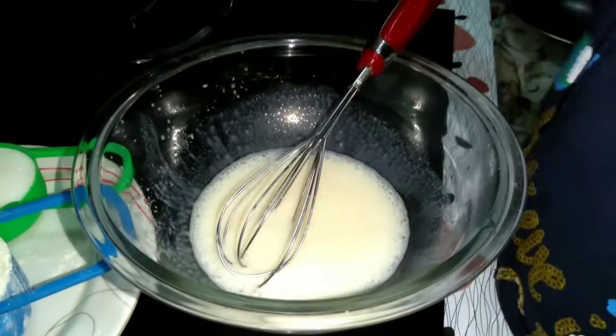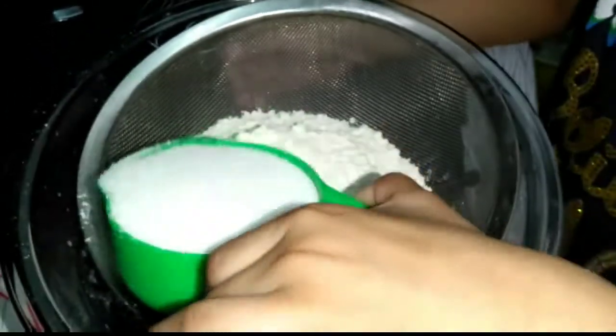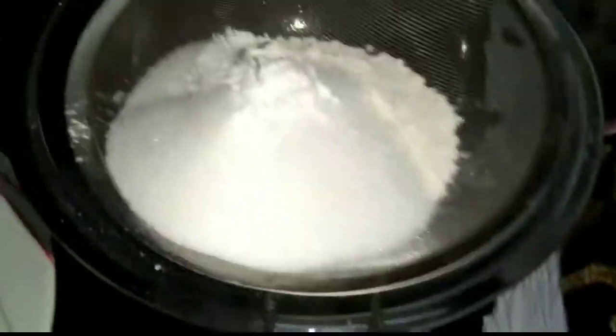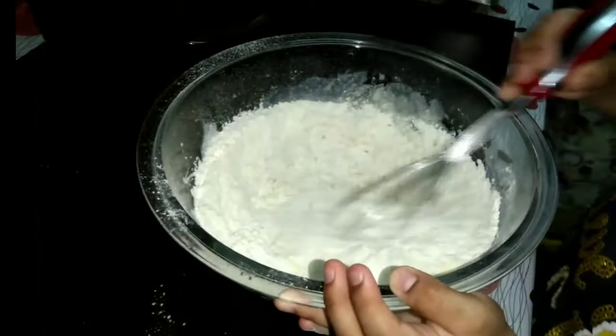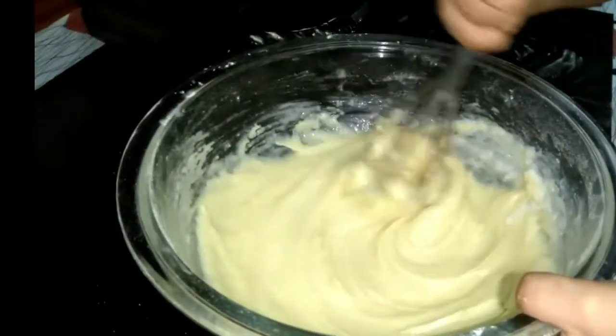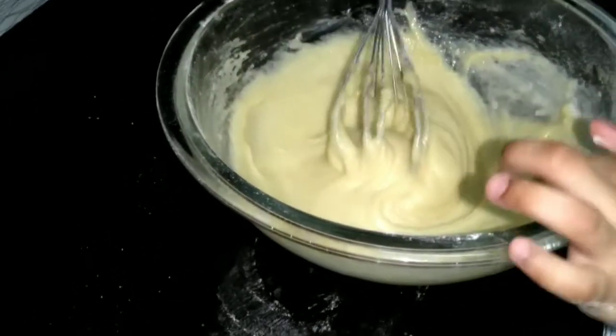It's frothy. Now I will add the flour. Take a sift, then add flour, sugar, and baking powder. Sift it well, then mix gently. This is ready.